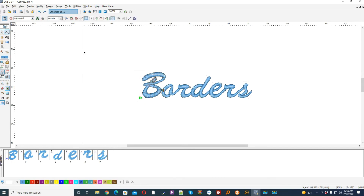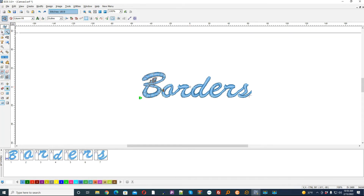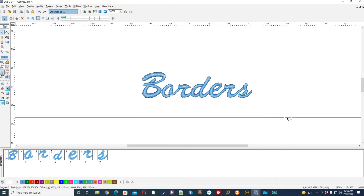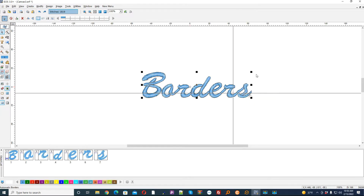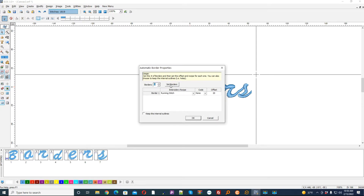In this example I'm going to do multiple borders — so we're going to do something a little crazy here. I'm going to select it again and then go to automatic borders and set three borders.